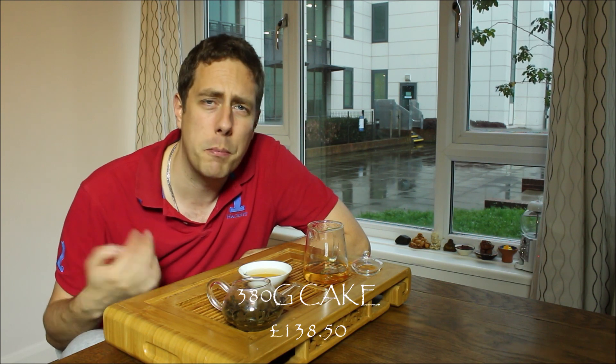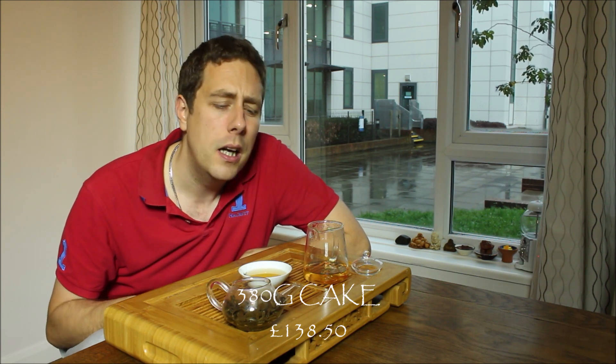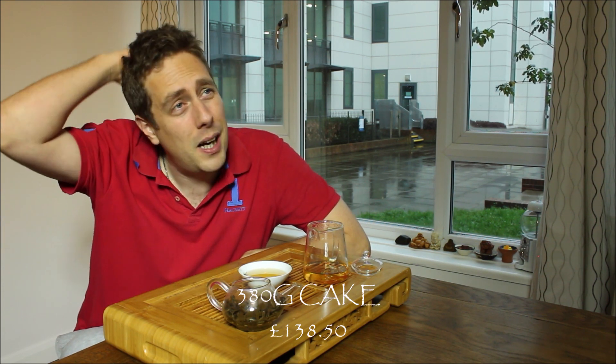I'm Oli from theteaguru.co.uk and this has been the 2012 Iwu Mountain Tea Gushu. You can pick this up in store — a full cake of 380 grams going for $138.50. You can buy 20 grams or anywhere in between. The price of this tea will be going up at some point. I think really for Gushu material six years old, 380 grams, it's a good buy. Thank you very much for stopping by, watching the vid, and please subscribe and share for more tea videos. I'm Oli from Tea Guru.